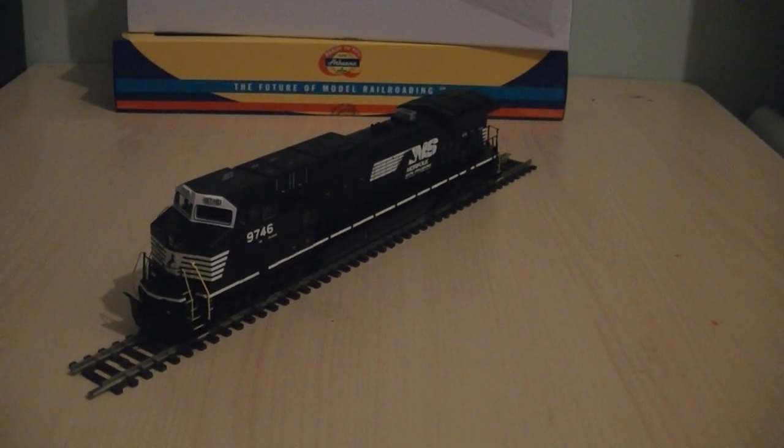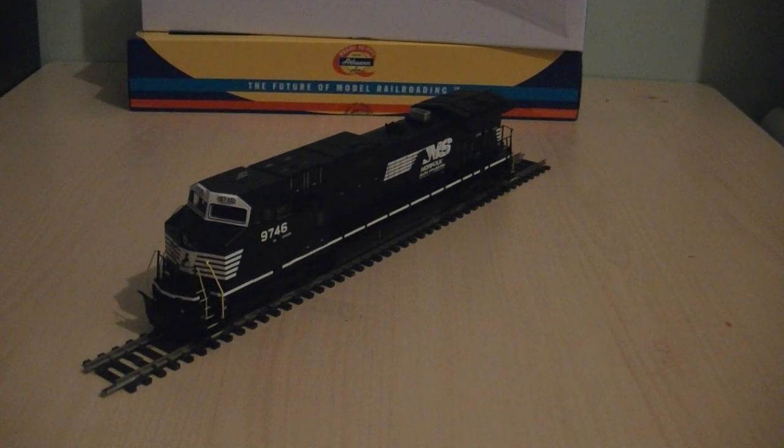That concludes my review of the Athearn ready-to-run Norfolk Southern General Electric Dash 9 diesel freight locomotive. My overall score rating for this model — because of the poor build quality — I'm only going to give this 5 out of 10. Otherwise, if it had been intact with no defects, I would have given the model a close 8 out of 10.